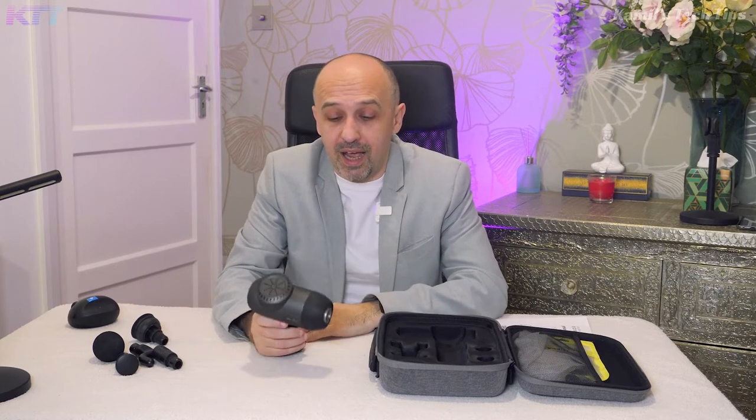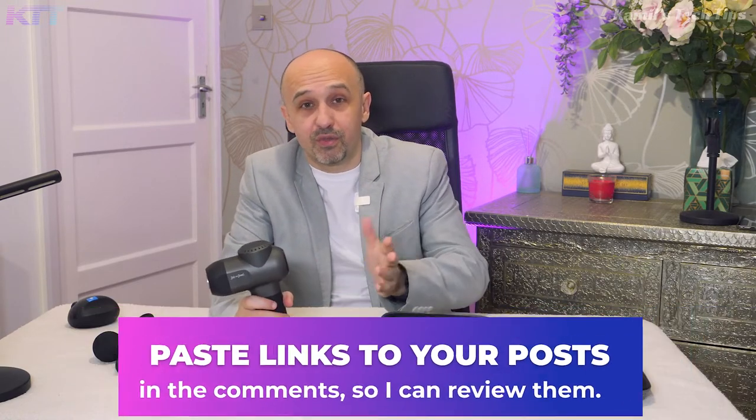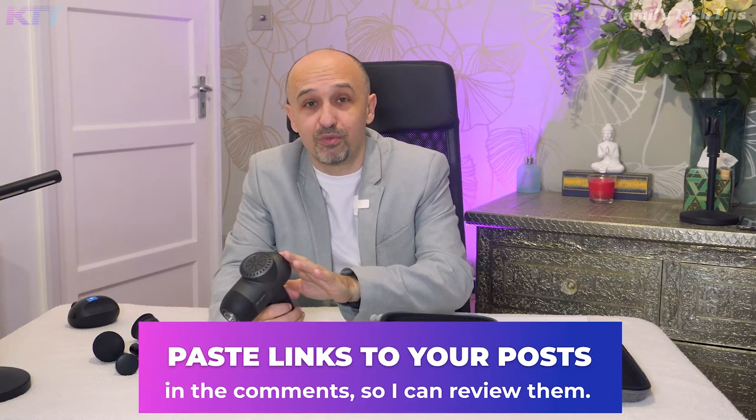For the giveaway: within roughly a week of this video being published, post a link to this video on any social media channel, but you need to add your own description of why you want this massage gun. The best two descriptions will receive this massage gun sent directly by the company, Bob and Brad. I'm not affiliated with them — they just gave this to me for free.